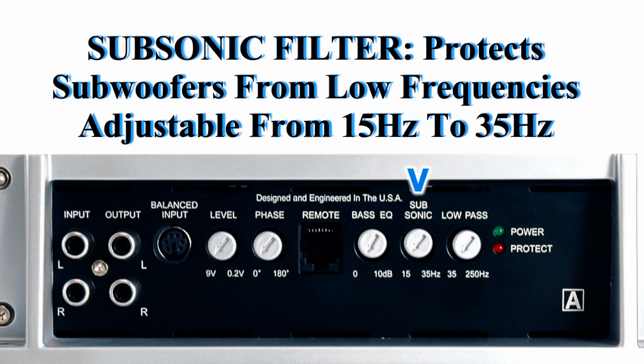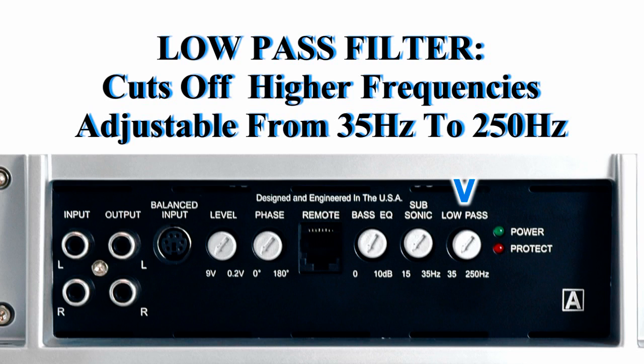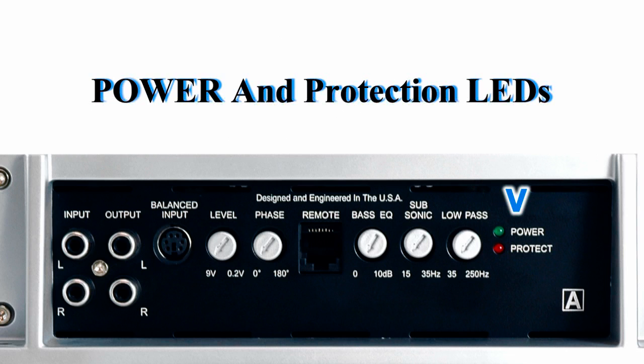The base EQ is a 45-hertz bass boost from 0 to 10 dB. There's also a subsonic filter, which protects your subwoofer from over-excursion at lower frequencies, variable from 15 hertz to 35 hertz, and a low-pass filter to cut off the higher frequencies, variable from 35 hertz to 250 hertz, as well as green power and red protect LEDs.